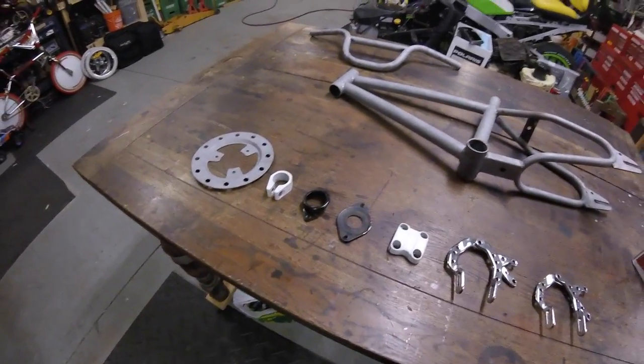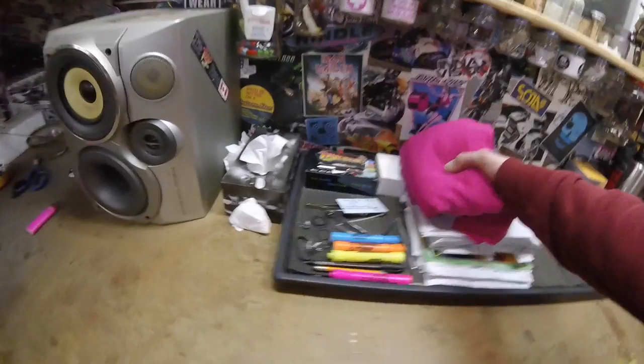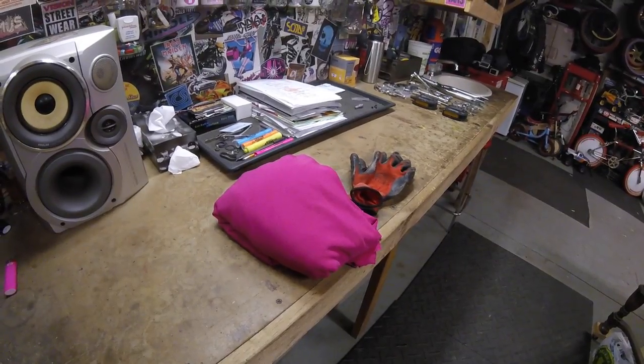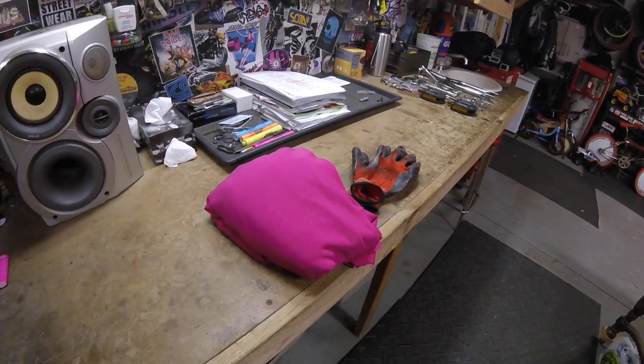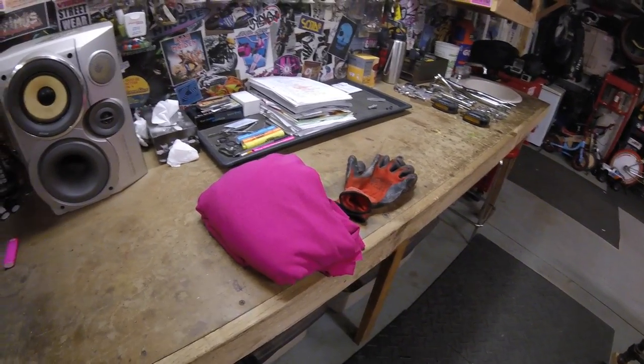I still have to figure out these pedals — they're ugly and I don't want to use them, and I'm waiting on parts. I was going to paint today but it was too windy earlier, and now it's nighttime and snowing slightly, so I'm not painting tonight.